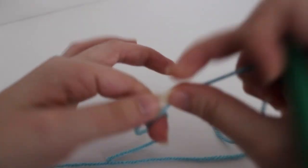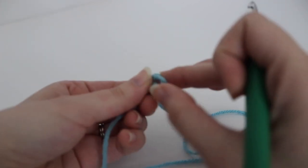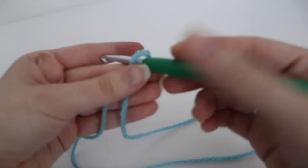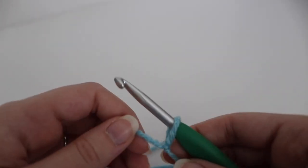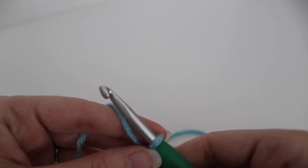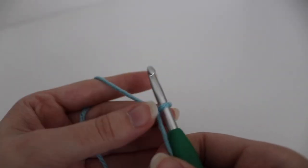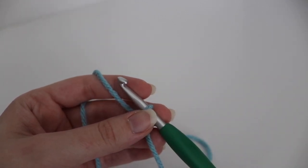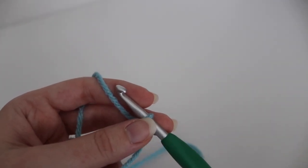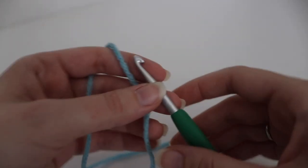To start you're going to make a slip knot. Then you are going to make a foundation chain, and you want that chain to be a multiple of six plus one. So that means you multiply any number by six to get your width, and once you are satisfied you will add one more chain onto the very end. For the shell stitch scarf I made a chain of 31 stitches.